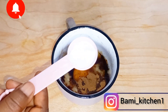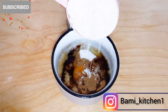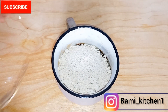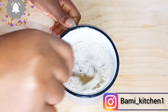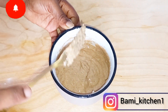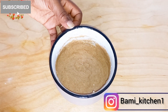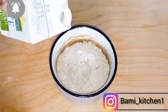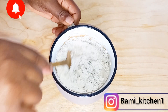I went ahead to add baking soda. Now I'll be adding oat powder or oat flour — if you have normal flour you can use that. Then I'll whisk everything together. I went ahead to add the remaining oat flour. Now I'm adding liquid milk and continuing to whisk everything together.